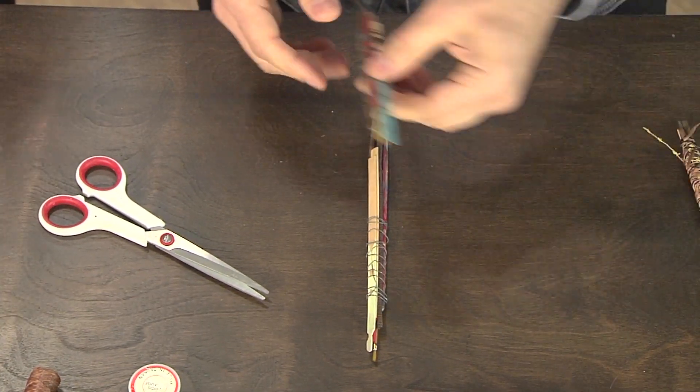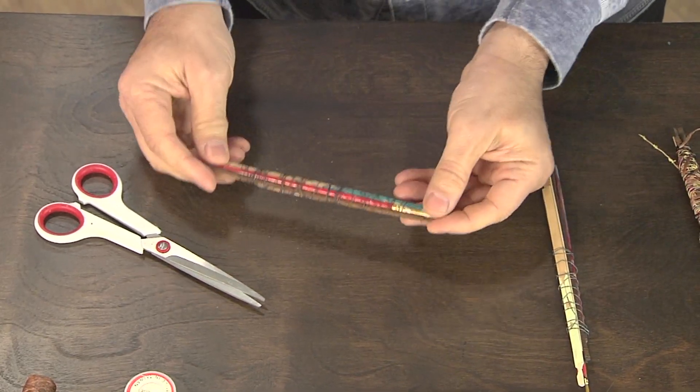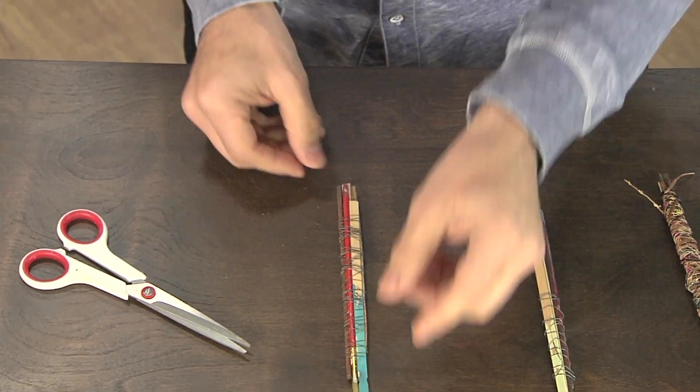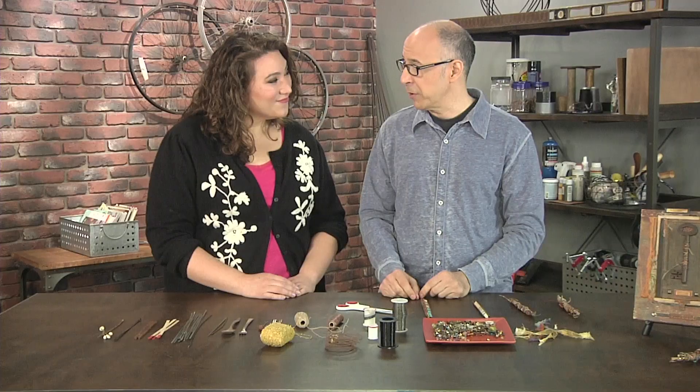It makes the final product look so much nicer — so the wire is both practical and decorative. Here's an example of another one that's already bundled together. You can see it's quite sturdy, and that's really the most important aspect of this — you don't want it to fall apart.